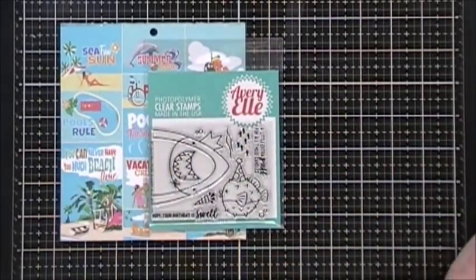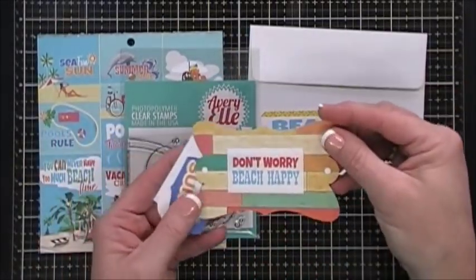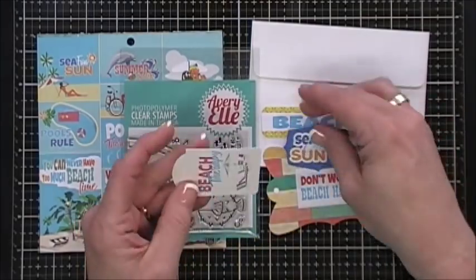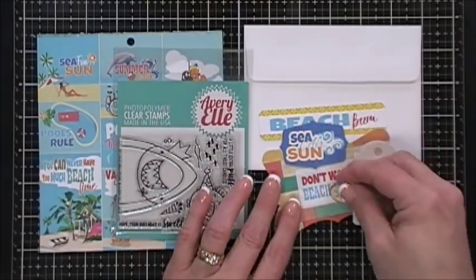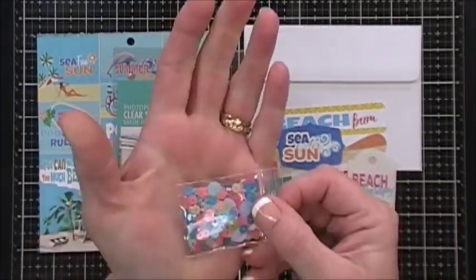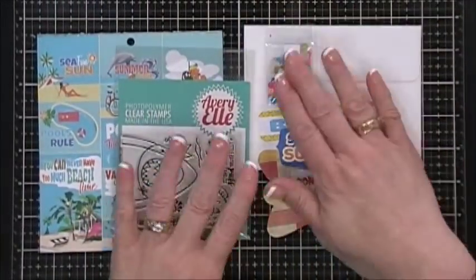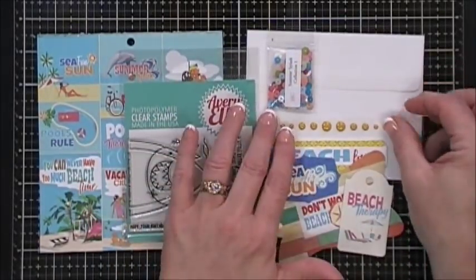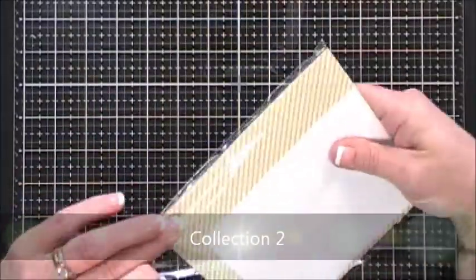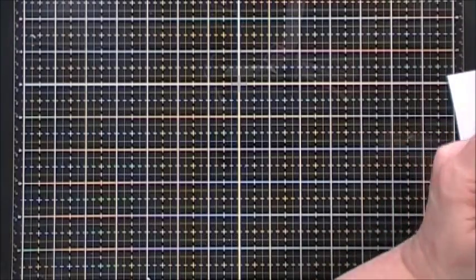This is your stamp set by Avery Elle and it's called Sea Prize - it's so cute. In fact I actually made a shark card a while back with that. You get an envelope, and then you get some ephemera pieces from Echo Park's Summer Splash collection. You also get coordinating Kennedy Grace sequins - a little baggie goes a long way, great for stash building. And you get some enamel dots, also from Carta Bella. That's everything in collection number one.